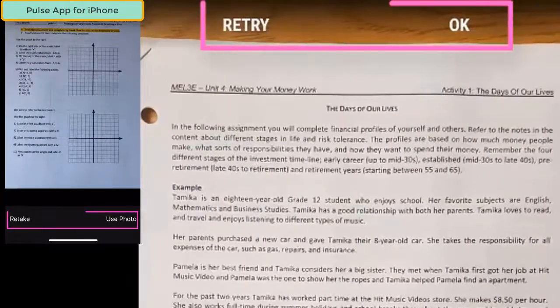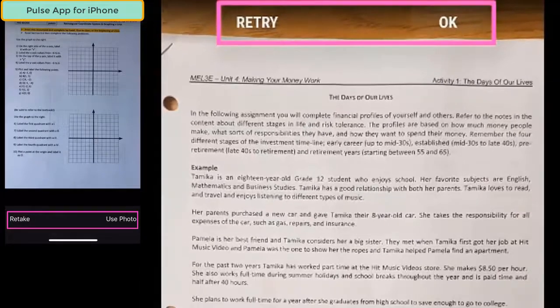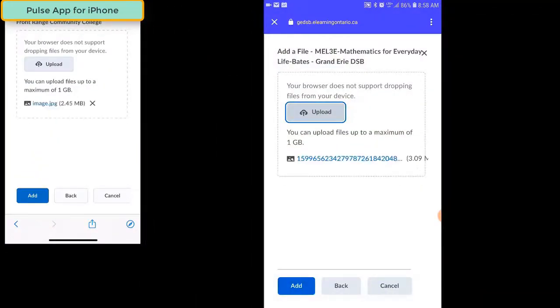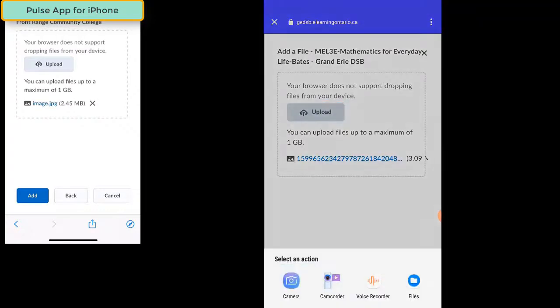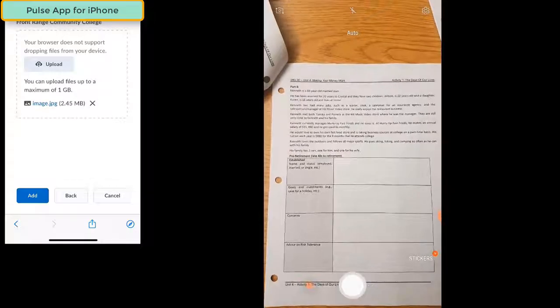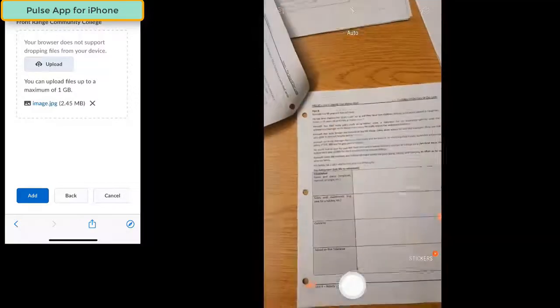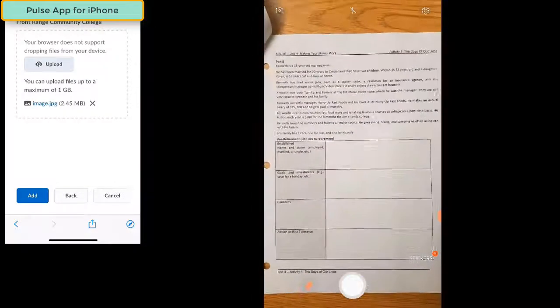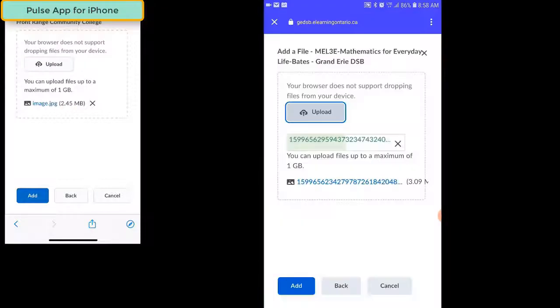You'll be given an option to either retry the picture or accept it by clicking OK. You can take as many pictures as you like, allowing you to hand in all of your work at the same time. Simply click the Upload button to take more pictures of your work. Once you've captured all the images of your work, click the Add button at the bottom of the page. If the picture you've taken is blurry or not in focus, click Retry and take the picture again.